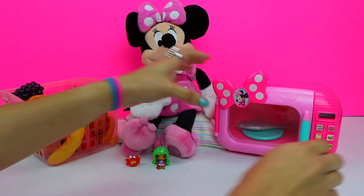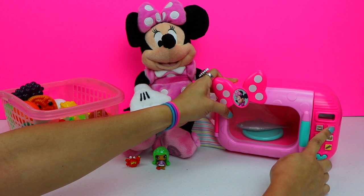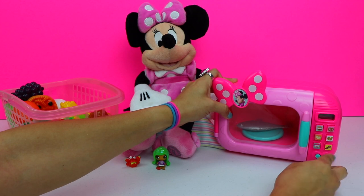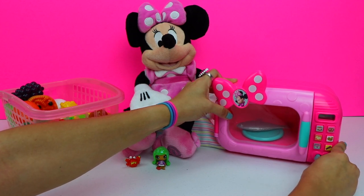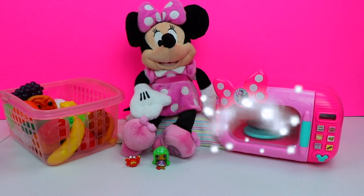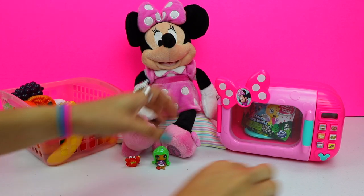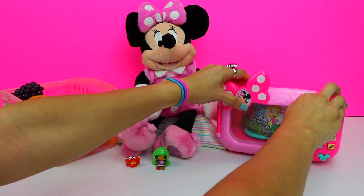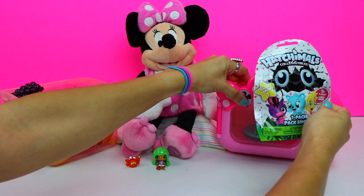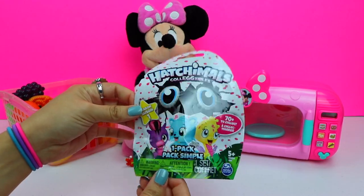Press the popcorn button, the pretzel button, and the popcorn button again. Now to start it. Time to enjoy our treats. Let's see what happened with that last recipe.